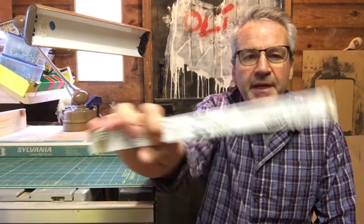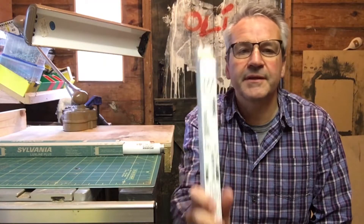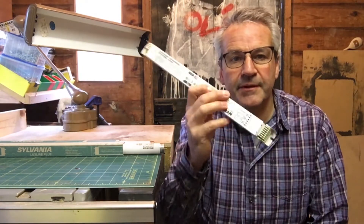It should be quite an easy job to wire these up — I think they're in parallel. Couldn't quite work it out, but it must be a parallel circuit. The ballast does the job for you, splits the power and drives both lamps.